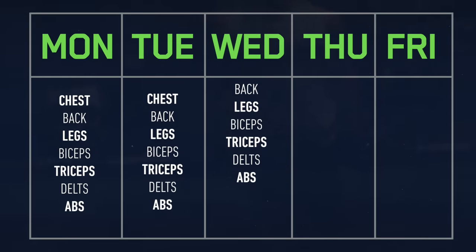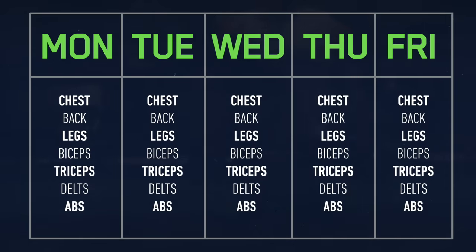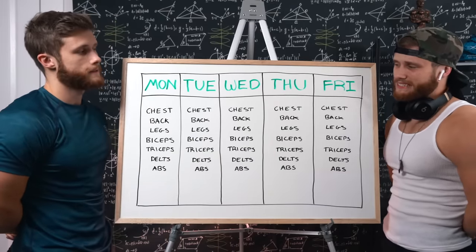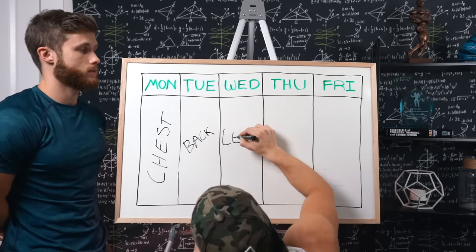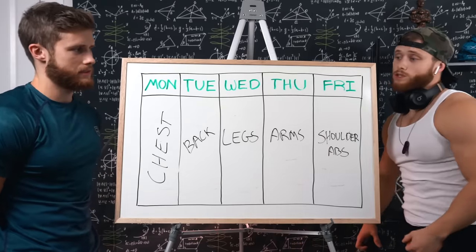Full body, five days a week. This is the training split I've been running for the last six months, and I think it's great. Now when I explain this setup to your average gym bro, they tend to look at me like I've got 10 heads. Sometimes they'll suggest that body part splits make more sense, where you just destroy one or two muscles a day, and then give them a full week of rest to let the muscles grow. And while this clearly can work, I think there are much better options out there.